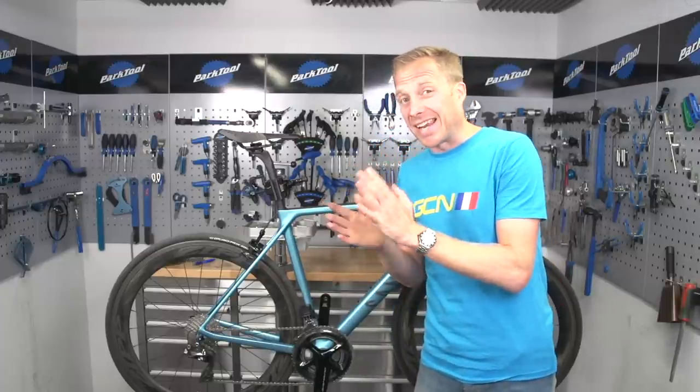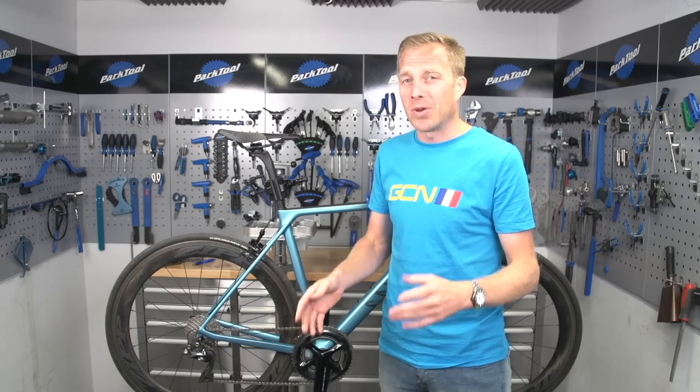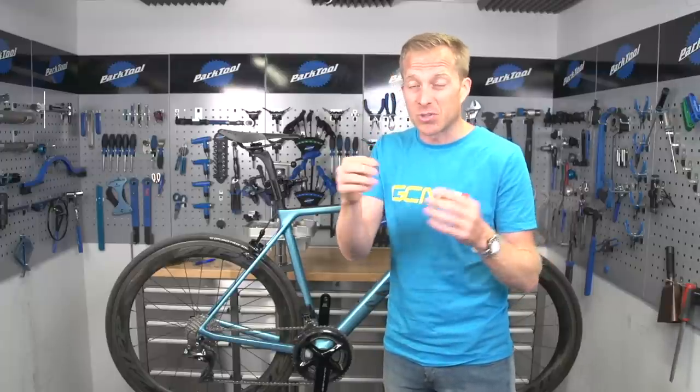Choosing your chain is a pretty straightforward affair, at least the first bit. First of all, count the number of sprockets on your rear cassette — in my case there's 11, so I need an 11-speed chain. The next bit isn't necessarily that straightforward, but a general rule of thumb is that the more money you spend the lighter the chain is going to be, because you'll have slotted pins joining the chain together as well as slotted links, saving you some weight. The choice is generally up to you.